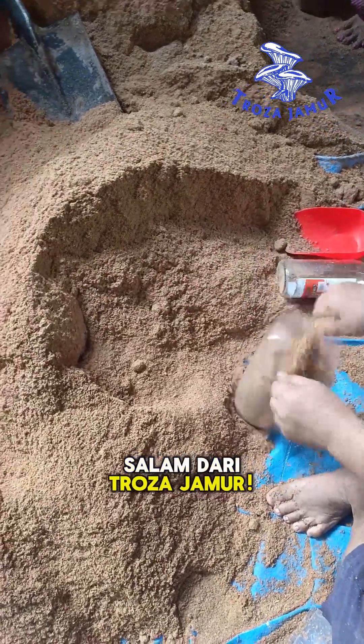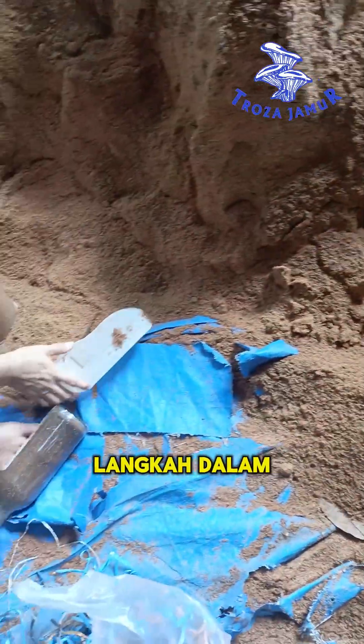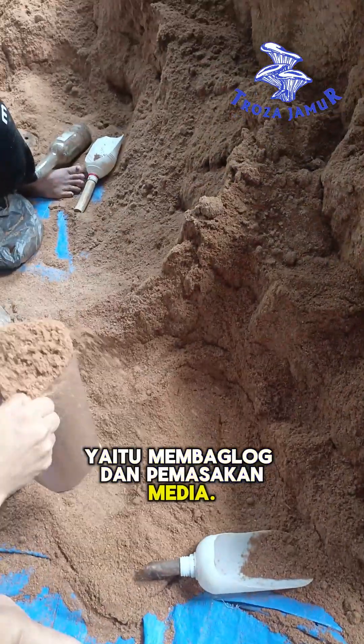Greetings from Troza Mushroom. Today, we're taking you through two essential steps in the cultivation of white oyster mushrooms: bagging the growing media and steaming.